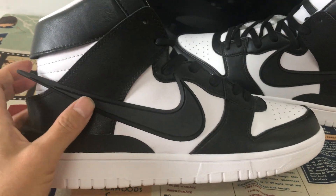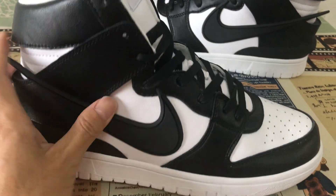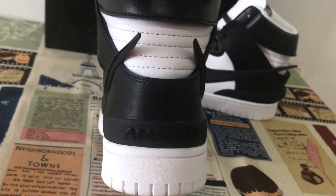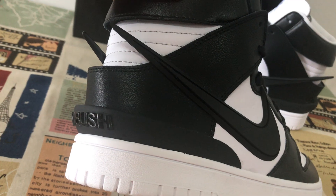The Swoosh logo — both Swoosh logos are made of rubber. And the back tab features the Ambush logo.